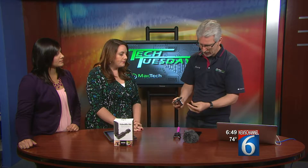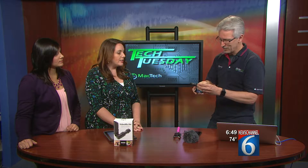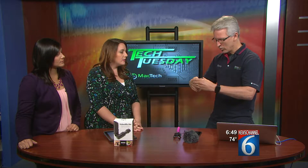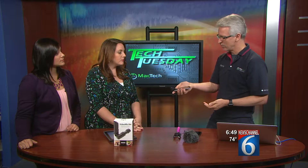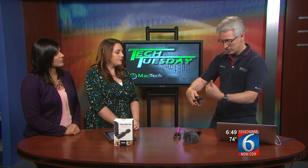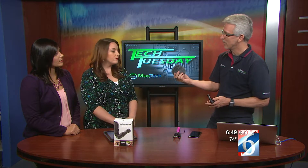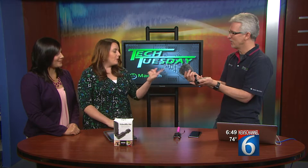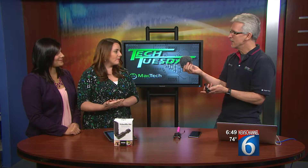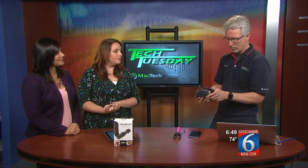It comes with this little piece that attaches and holds the smartphone. It holds on to nearly any smartphone — it's adaptable. You just turn it back and forth the way you need it. It also comes with a windsock. When you're outside and have wind, it cuts down the noise so you can actually hear what you're trying to record.